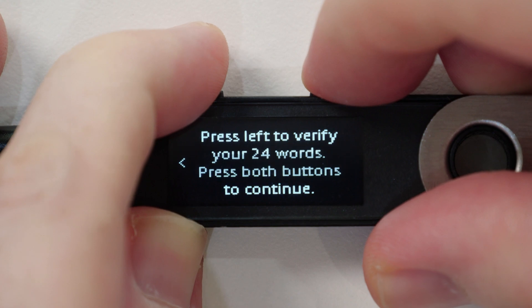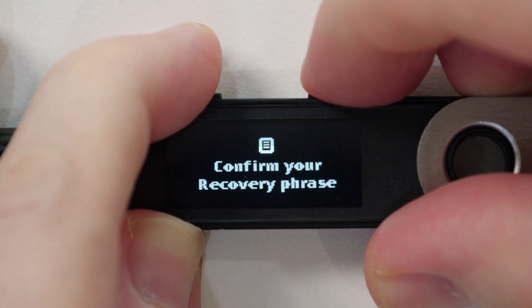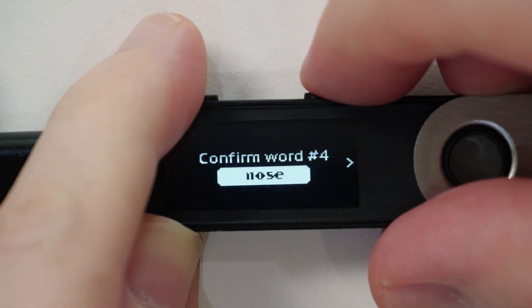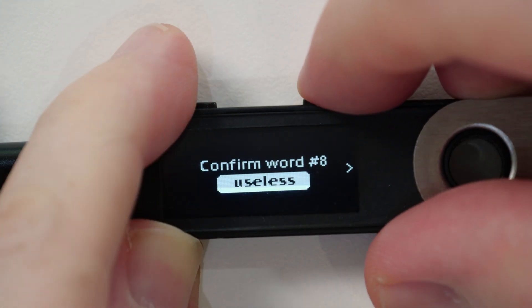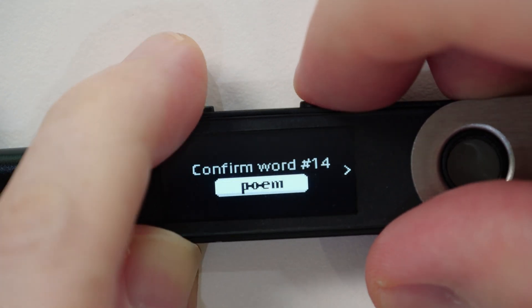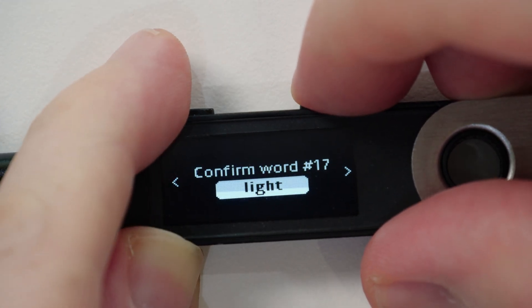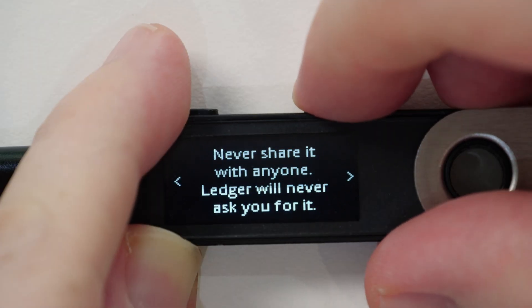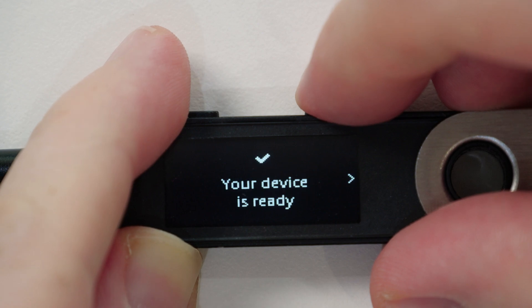In the next step, once you select 'Confirm your recovery phrase' by pressing both buttons simultaneously, you'll have to confirm your recovery phrase by selecting the right words that Ledger is asking for. After that, you just have to press the right button to navigate through the rest of the on-screen instructions and press both buttons again to complete the setup. With that done, you can now manage your Ledger Nano S hardware wallet in the Ledger Live application on your computer and use it to install apps and add or create wallets for different blockchains.